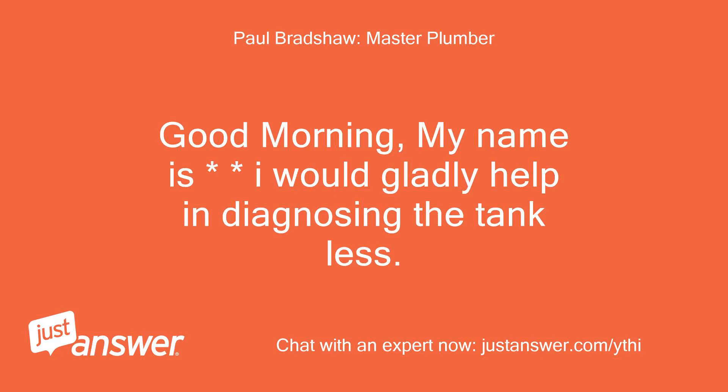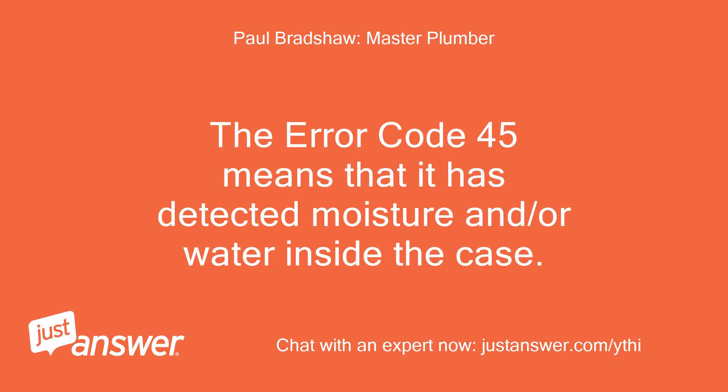Good morning, my name is — I would gladly help in diagnosing the tankless. The error code 45 means that it has detected moisture and/or water inside the case.